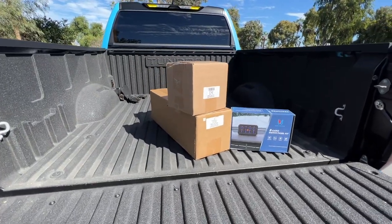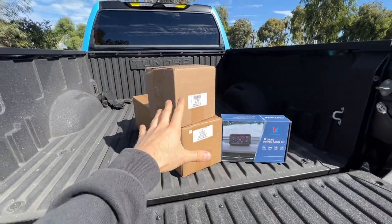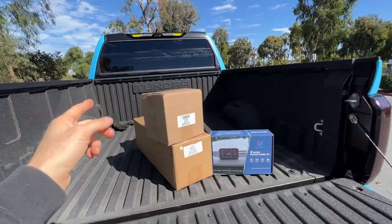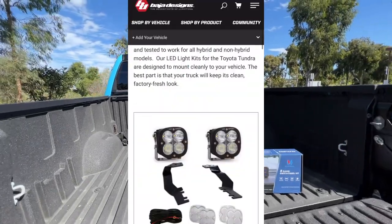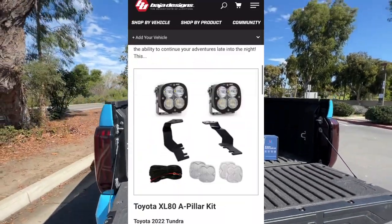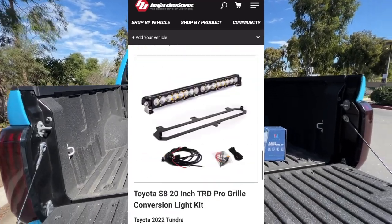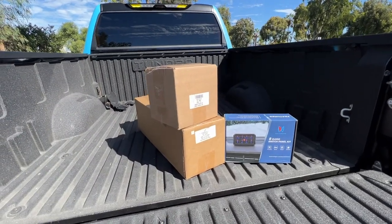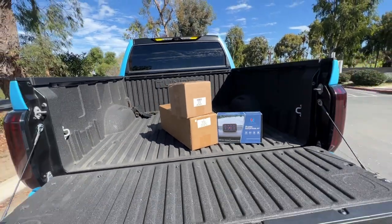I didn't get a lot of stuff from Baja Designs because they are a bag of money, dude. So I got these two things because I feel like these are the most essential — my TRD Pro grille doesn't have that light bar, and I think reverse lighting will be pretty important as well. They do make some vehicle-specific things for the 22 Tundra, such as the ditch mounts, behind-the-bumper light, and also the fog light replacement kit. I just went with these two things because they're pretty pricey, but apparently they are one of the best in the business.